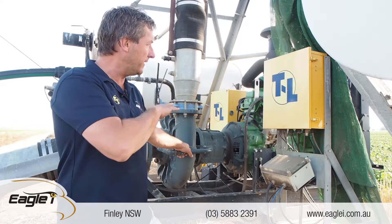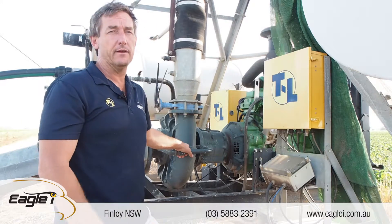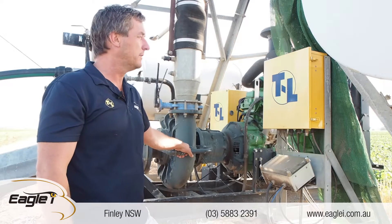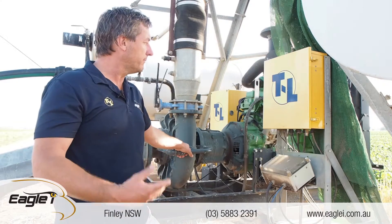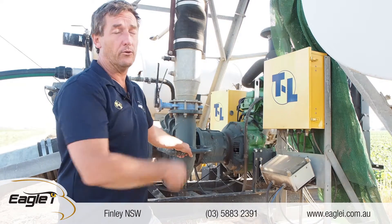I just thought I'd show you the fairly simple, basic setup that the TNL's got. Makes it easy to run. Any farmer can run it — any farmer's employee can run it when he's been run through it a couple of times. We enjoy selling this product and we enjoy selling this John Deere Cornell setup as well.